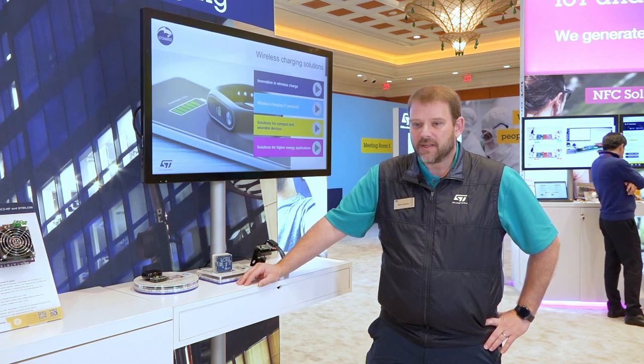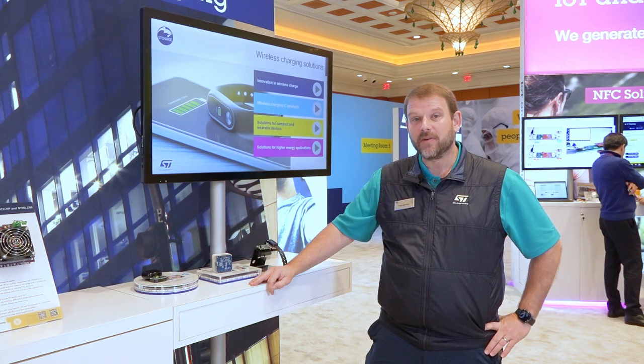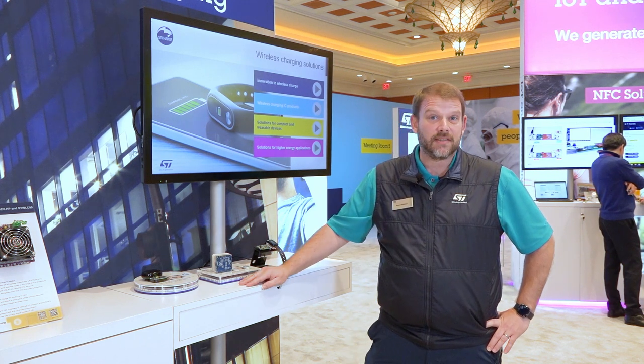At ST, we have been a leader in wireless charging solutions for several years now, and I'm excited to show you a number of our fully monolithic solutions as well as some of our higher power devices as well.